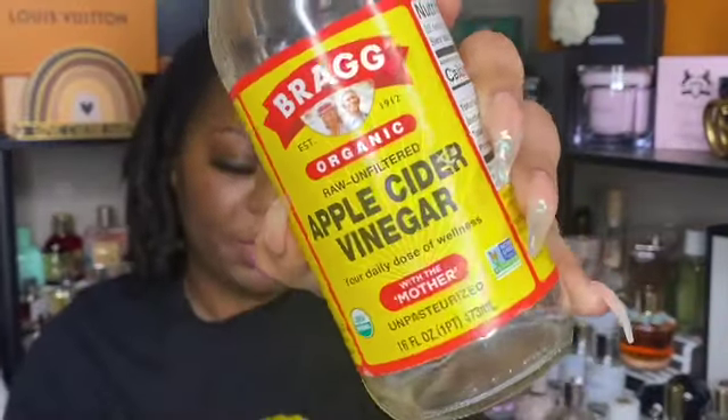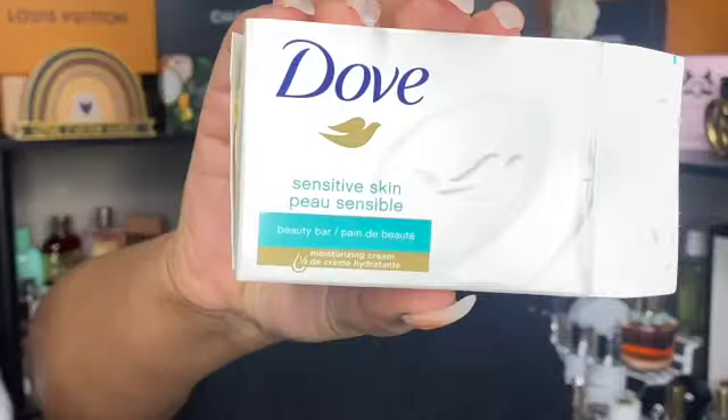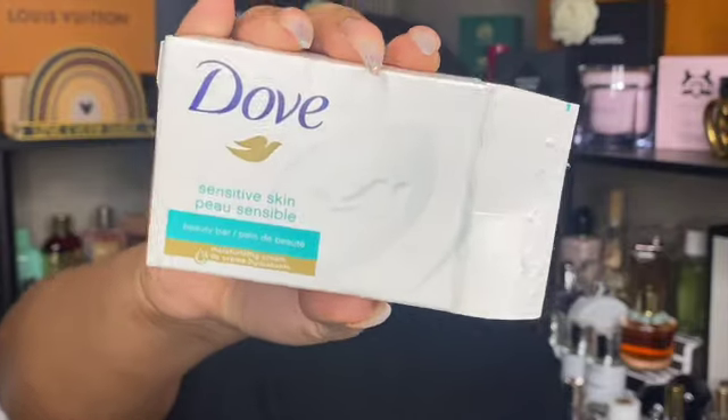Next, I finished some Bragg's apple cider vinegar — literally a tablespoon left that had been sitting around. I'm glad it's finally gone. I do have another bottle somewhere that I need to find and start using.